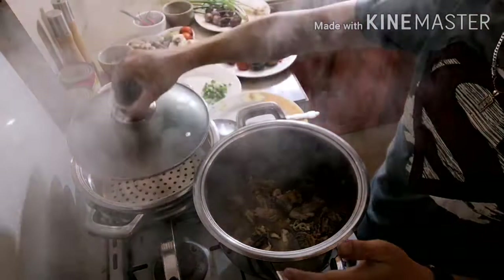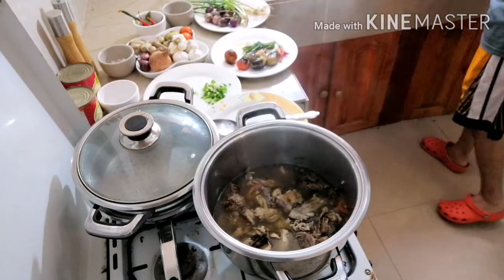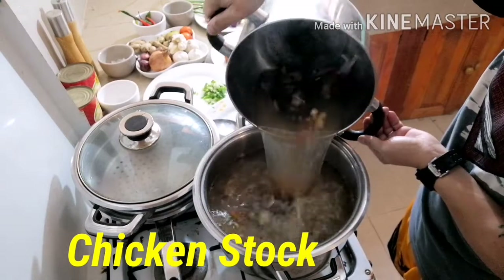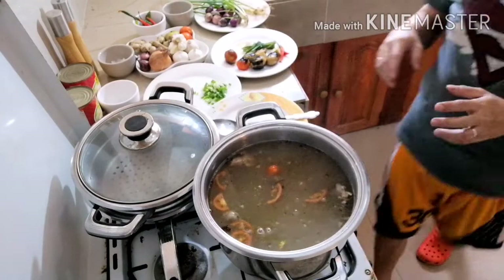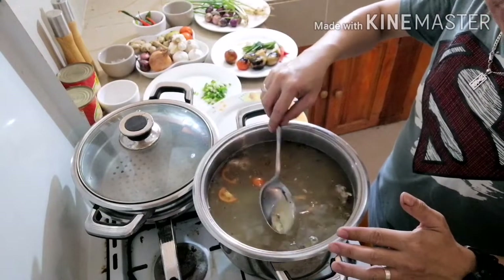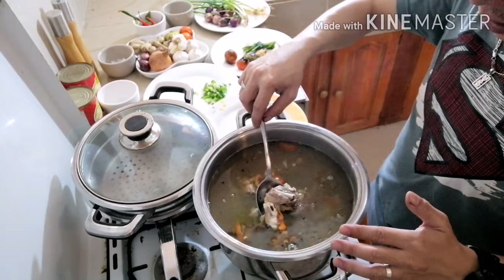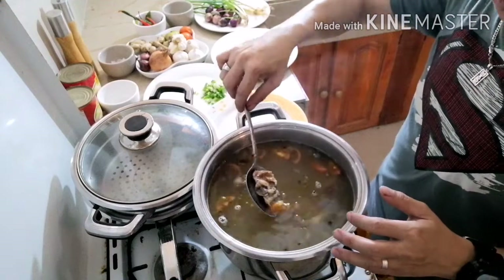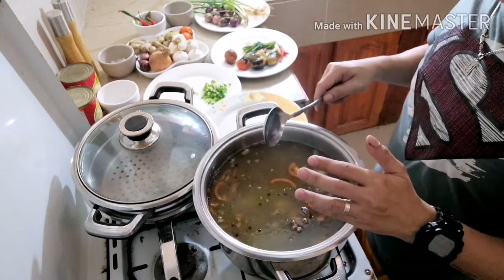Cover. Okay guys, before 20 minutes let's add our stock — our chicken stock. The chicken stock is a combination of some vegetables like the tomato, the onion, the garlic, the peppercorn, and some parts of our chicken like the legs, the back part of the chicken, and the bones. It's really flavorful because it came from the broth of our chicken.